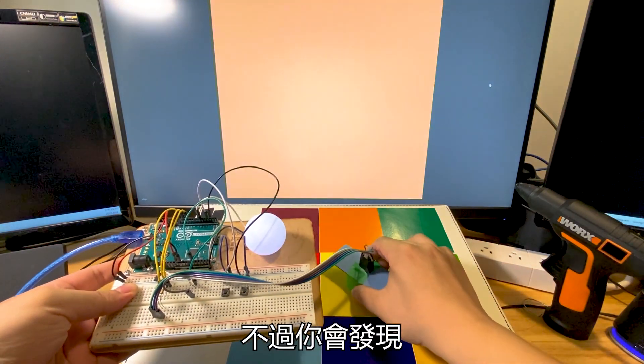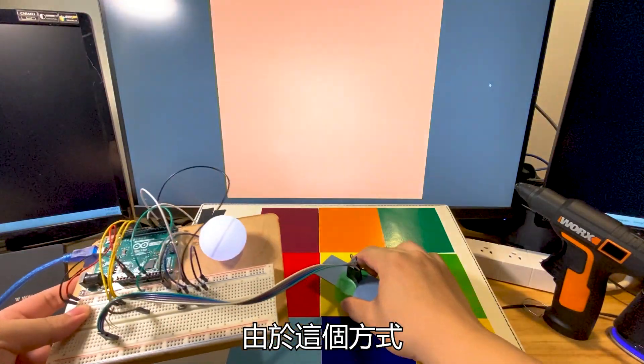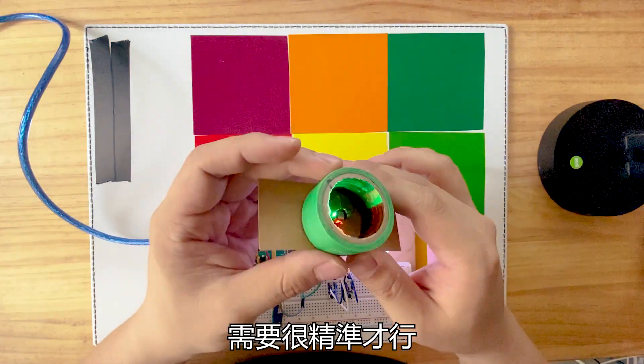我用了兩個按鈕，先讓它記入白色的物體，再記入黑色的物體，藉由這兩個數值來校正感測器的數值，這樣就可以將數值轉換成0到255。你可以用這種方式來製作吸射燈，像這樣吸收光線同時改變燈的顏色。我也使用Processing來顯示感測器感測到的顏色。不過你會發現感測器的顏色不太準確，由於這個方式是利用光來反射，所以三顆LED燈發的光需要很精準才行。